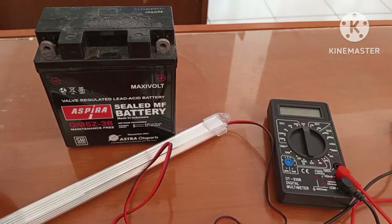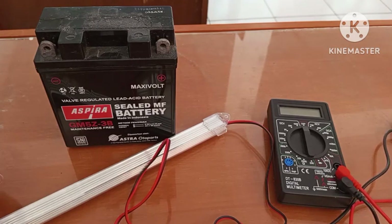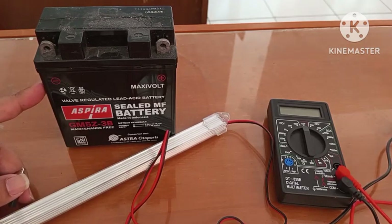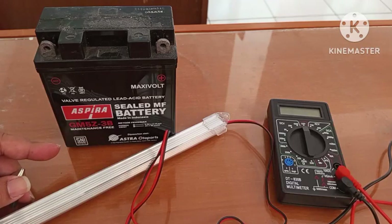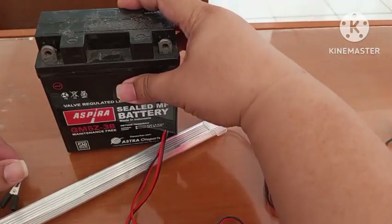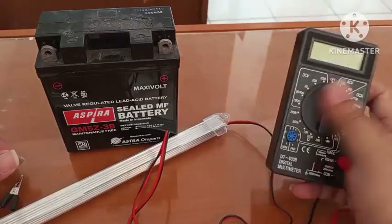Kali ini saya akan membahas bagaimana caranya mengukur kuat arus dari aki ini ya. Untuk normal aki itu 12 volt. Kita ukur dulu berapa sih tegangan aki ini dengan multimeter.